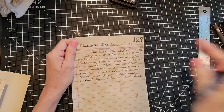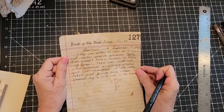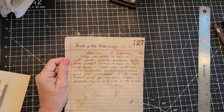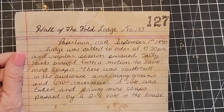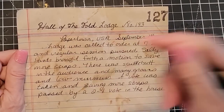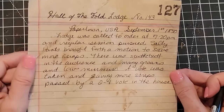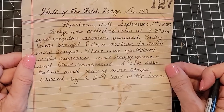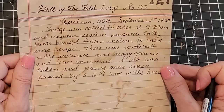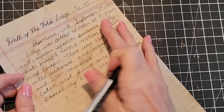I have written my first paragraph — I felt like I was writing an essay back in school. Paper Town USA, September 1st, 1870. Lodge was called to order at 7:20 p.m. and regular session pursued. Sally Pants brought forth a motion to save more scraps. There was scuttlebutt in the audience and many groans and low murmurs. A vote was taken, and saving more scraps passed by a two-to-one vote in the house. Very official!